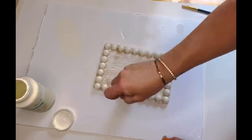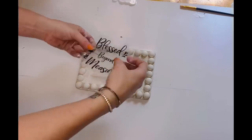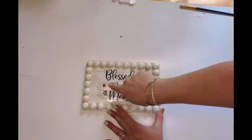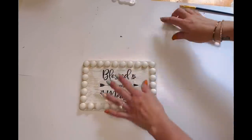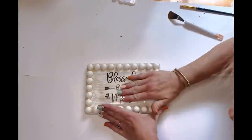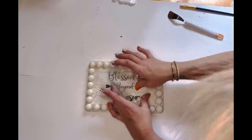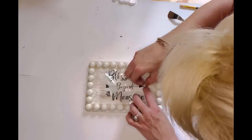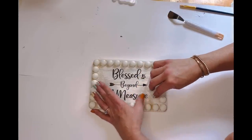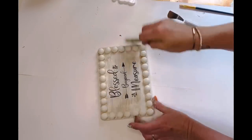Once completely dry, I took my decal — it was already on transfer tape, sent to me that way. I've been holding on to it for several months waiting for the right DIY, and this was it. I pressed it down really well, used that little spatula from the Dollar Tree to rub the transfer down, and then peeled off the transfer tape. I had a couple of spots that didn't want to stick — no big deal, just keep rubbing until they do. Sometimes you might have to hold it down with your finger as you pull, but it was so simple.